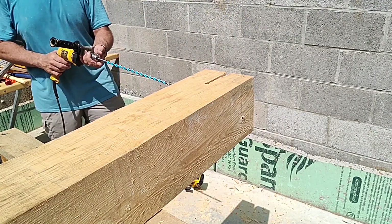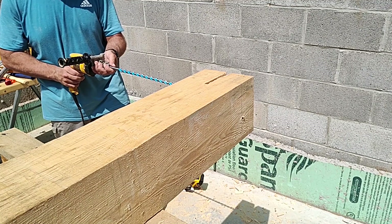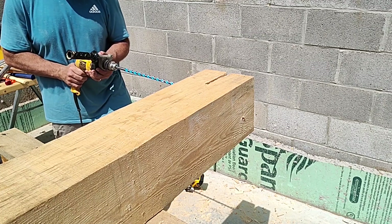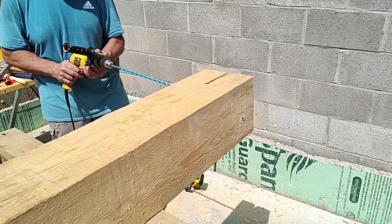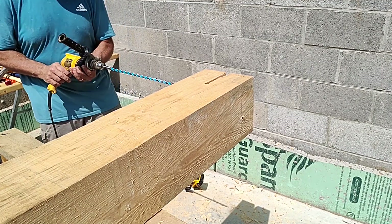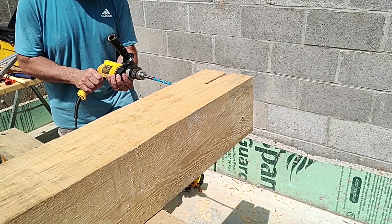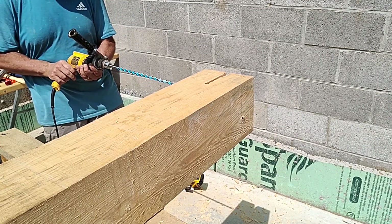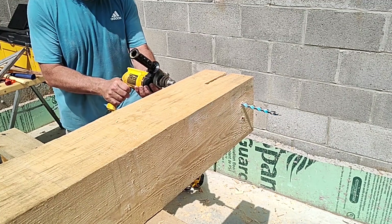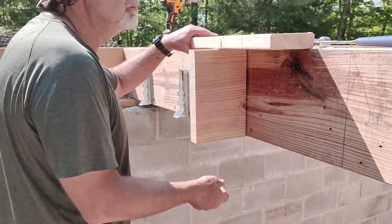I also upgraded from the 6-inch drill bit to the 18-inch half-inch auger. This will allow me to get through the entire post in one pass and not have to worry about meeting holes — this just makes putting the pins in easier. You do have to be careful with these augers, especially this one. They didn't have one shorter than 18 inches; I wanted a 10-inch. Because they're so long, there is some flex to them, so it's important to make sure they stay straight.